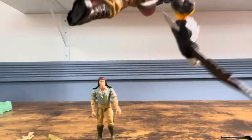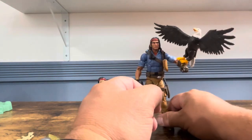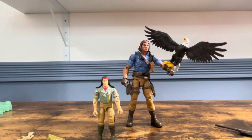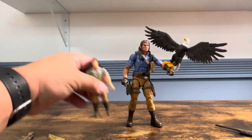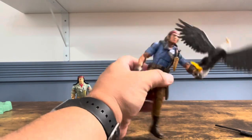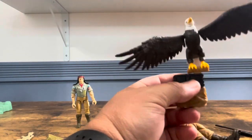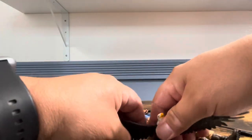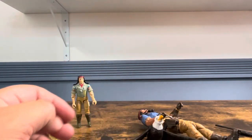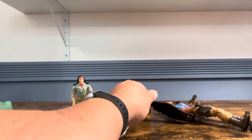He raises the arms nicely. I kind of had him like he's landing. To get him to stand you're gonna have to pose his legs rather than just standing straight up. He kind of looks like Eagly from Peacemaker right there. The pegs just slot right in, no big deal — he's not gonna fall out. You may have to use the wings to get him to stand on the ground.